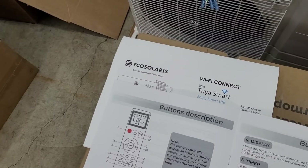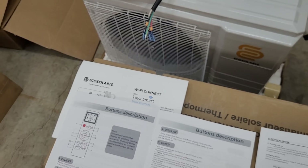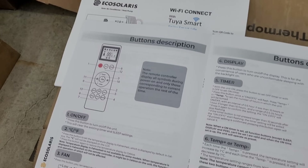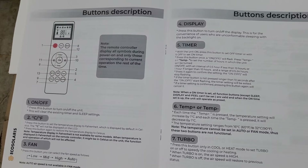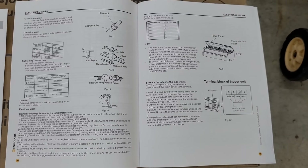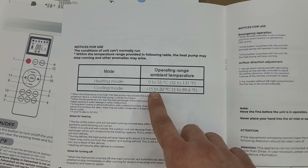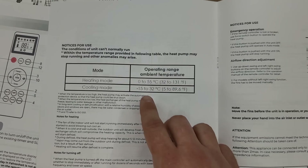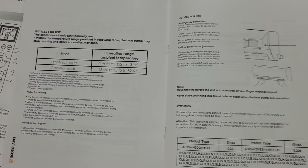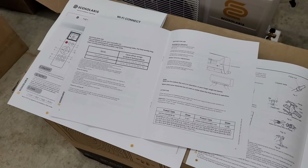Inside the manual pamphlet we actually have four separate manuals: a Wi-Fi and app manual - they use a very similar app to the EG4, developed by Tuya, though they are working on their own in-house app - a remote manual with pretty good English, an installation manual, and the user manual. The temperature ranges are very similar to the EG4: heating mode down to zero degrees Celsius. It'll be very interesting to get this thing into heating season and see what temperatures it works well down to.